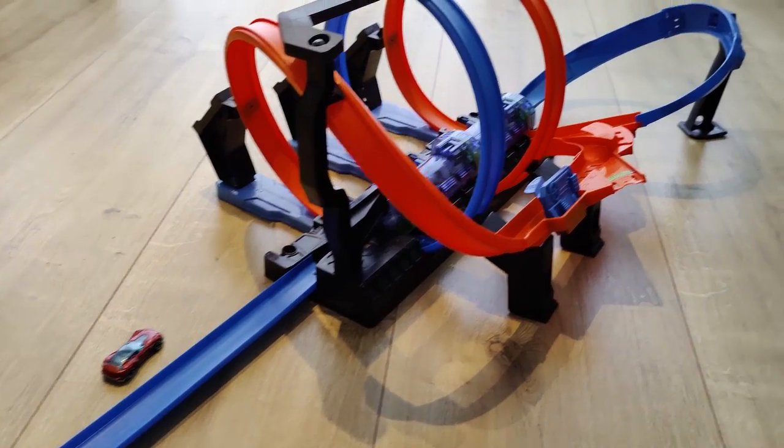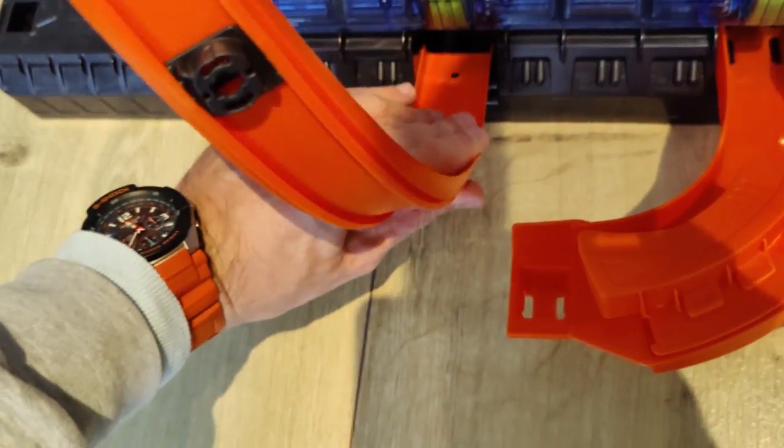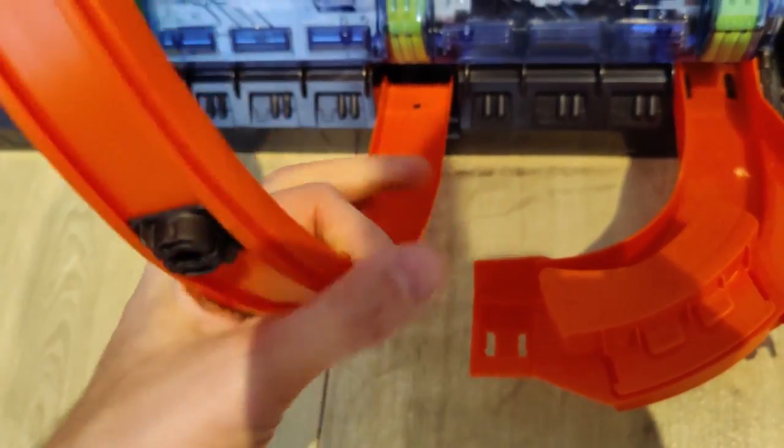It's quite large and the goal here is to have the cars crash into each other. Like with most Hot Wheels sets, it is pretty easy to put together — you just have to install all the bits.